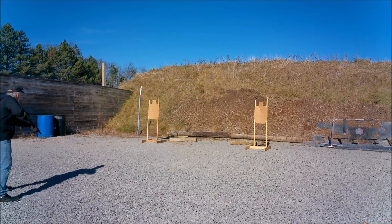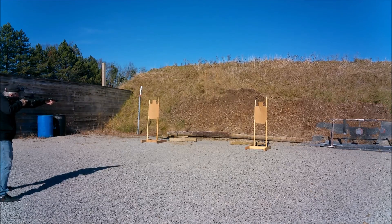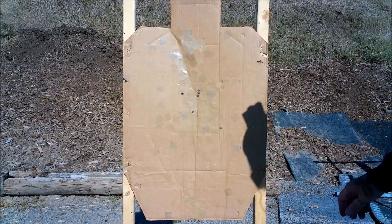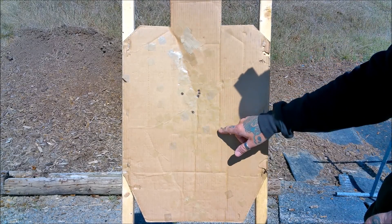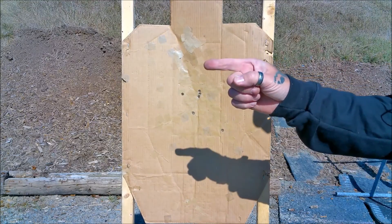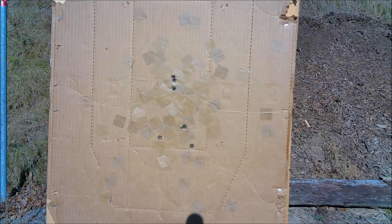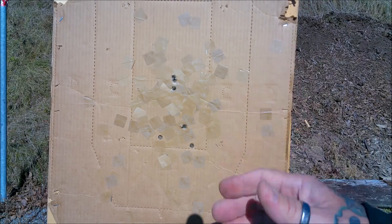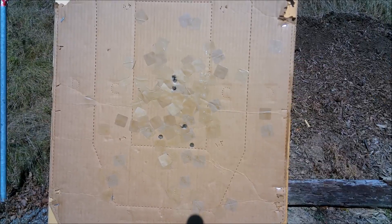Let's go down here and take a look at it. This is the target on the right. I ended up with one, two, three, four, five A-zone hits and one C. I hate them Charlies. Let's go look at the next one — we got six A-zone hits, two of these touching. Man, I'm liking this dot. Fast and easy to transition with that big window. That dot is so crisp and easy to pick up. I'm not a big carbine shooter — it's a PCC shooter — but I do love playing with it.